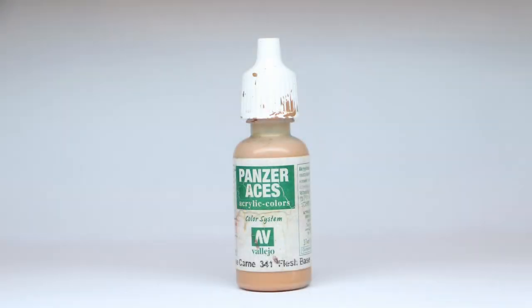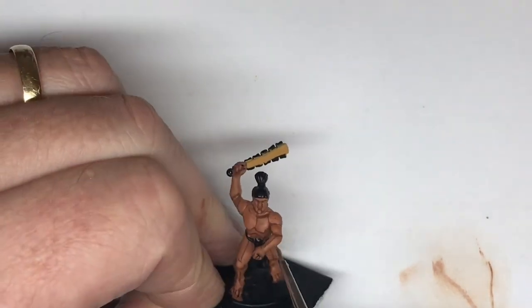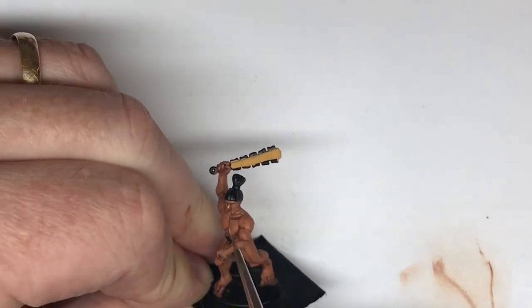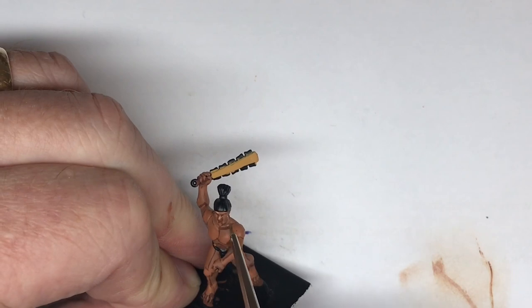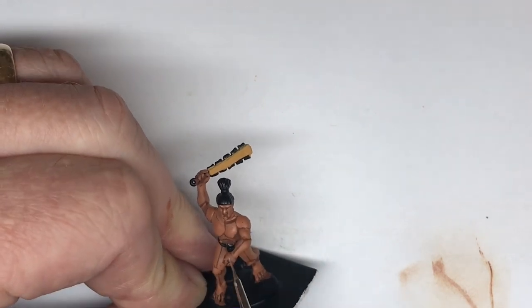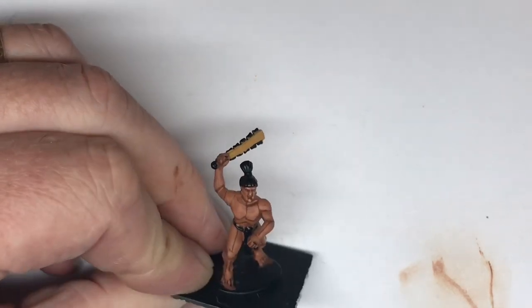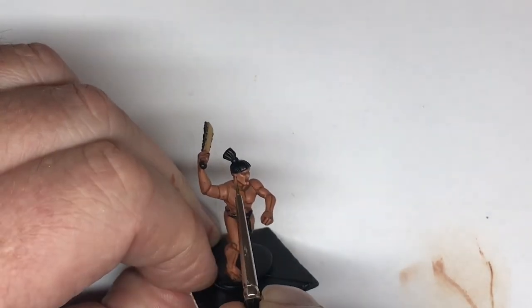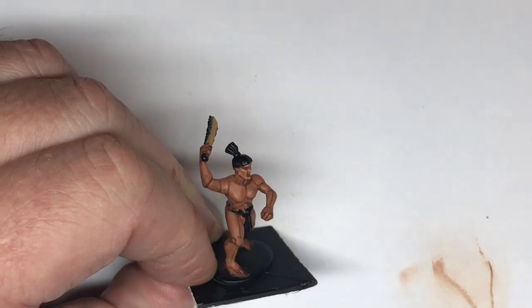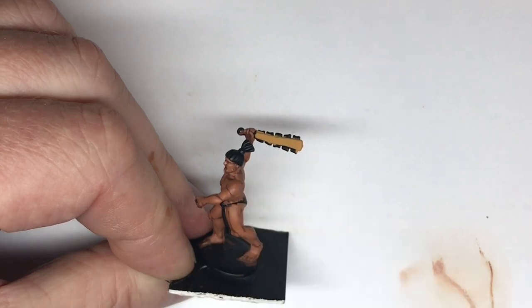The next coat is Flesh Base. I picked another miniature here so you can see the figure a little bit easier without the arm across — I am painting the other one at the same time and you'll see him again later. This time we pick out the nose and just parts of the forehead, leaving a little gap in the middle, touch the chin, just below the nose, then down the sides of the cheek — almost like an upside-down owl shape on his cheek. Touch his ear and a little dabble down there.